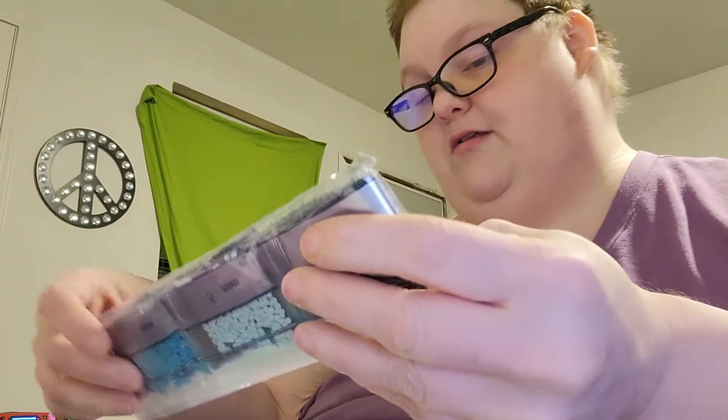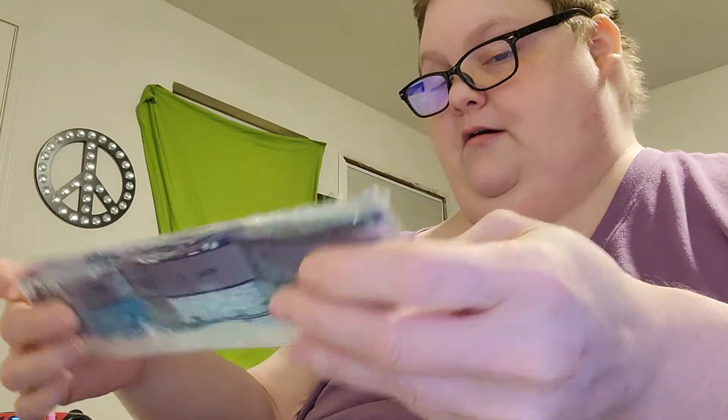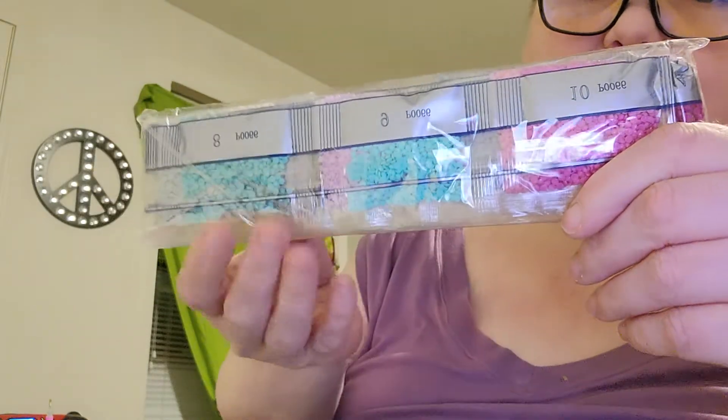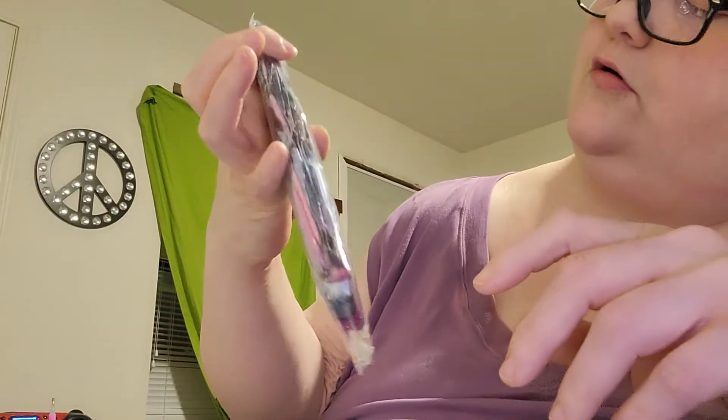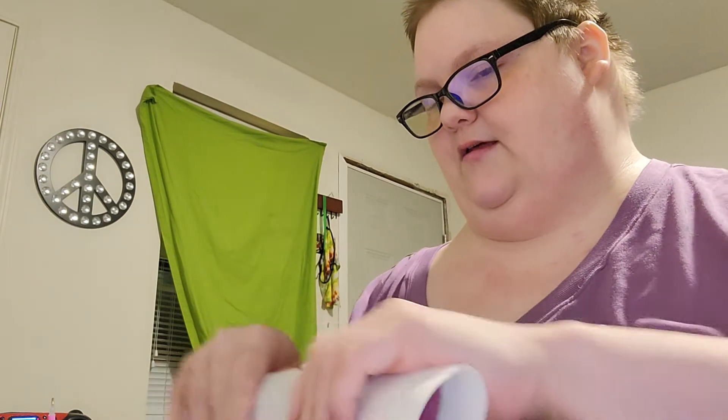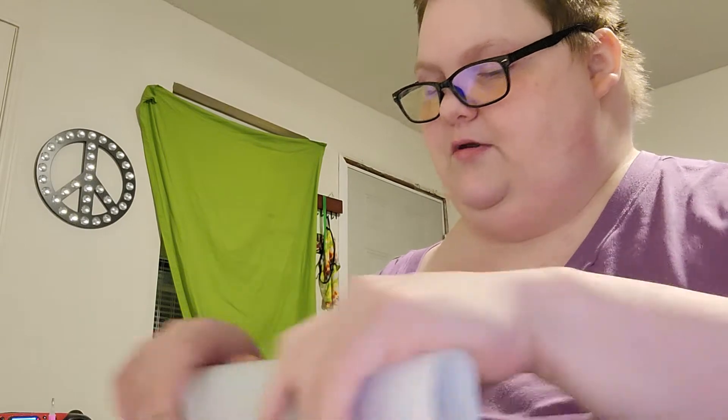I don't think I'm going to get any squares in these mystery paints — I don't think they like to give squares away in mysteries. It's got a really pretty look. It's got some pinks, some blues, some teals. It's pretty.